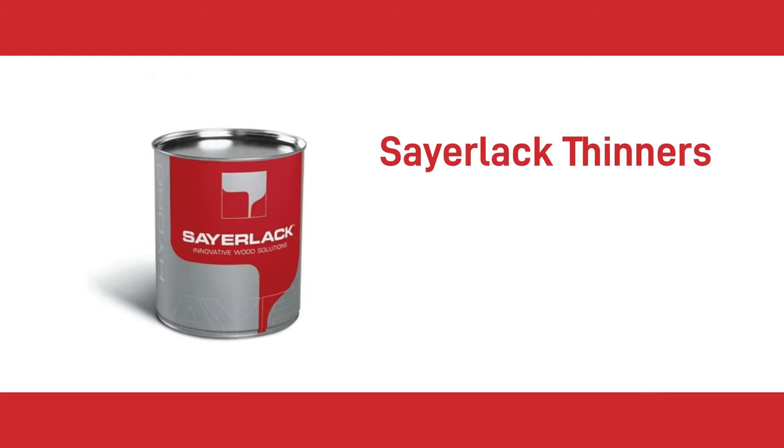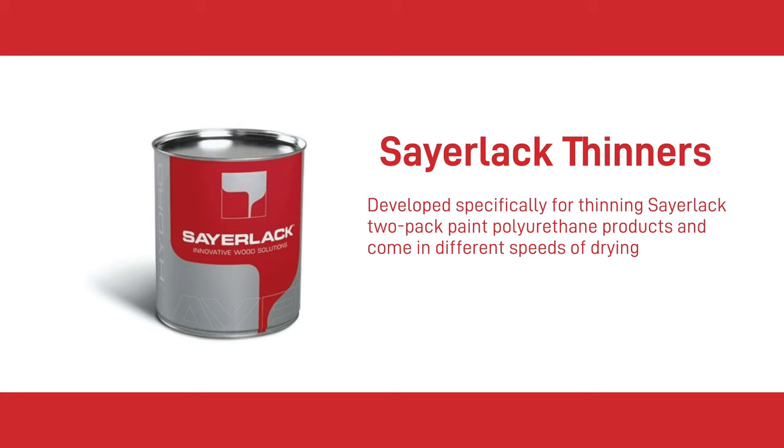The next thinner is Caelac Thinners — thinners for Caelac wood finishes. They've been developed specifically for thinning Caelac 2-pack paint and polyurethane products, and come in different speeds of drying. The DT1150 is the fast thinner for most of the year, and the DT1146 is the slow thinner for summer or for high gloss paints. They are not suitable for use on metal surfaces.